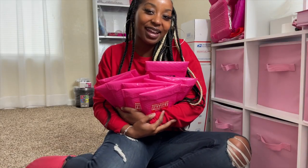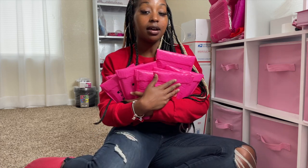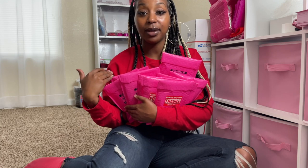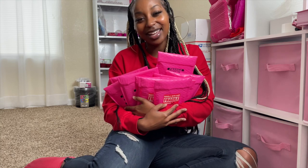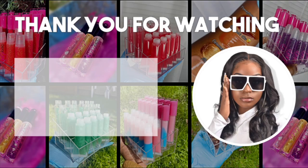Thank you guys so much for watching my packaging video today — I hope that you enjoyed it. Thank you to everyone who purchased something from me; when I get an order it really makes my day. I'm sorry to the people who ordered and had to wait a few days for their package to ship — I normally ship the same day, but I just wanted to make sure I had enough orders to do a whole video. By the time you see this video, if I said your name, you already have your order — so drop in the comments how much you love your shipment! I'll see you in the next video.